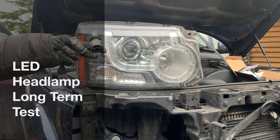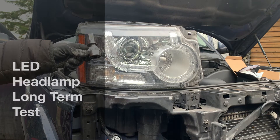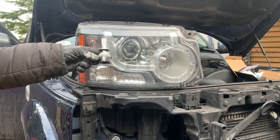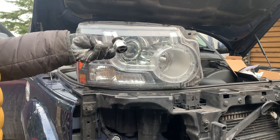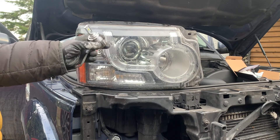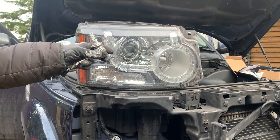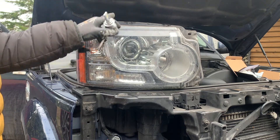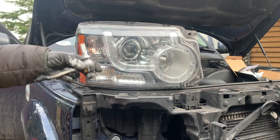I'm going to do the first of a couple of long-term tests. This was only supposed to be 12 months but I completely forgot and it's actually been two years. This is an LED headlamp bulb — specifically an H7, which has just the one purpose. The H4 is used as both high and low beam, whereas this is just one. In this particular headlamp it's got two bulbs in it, as opposed to one that does both jobs.